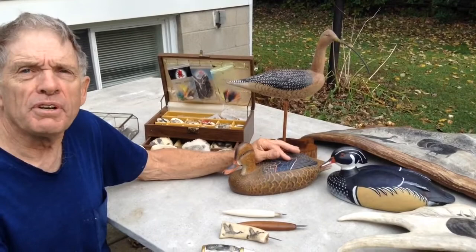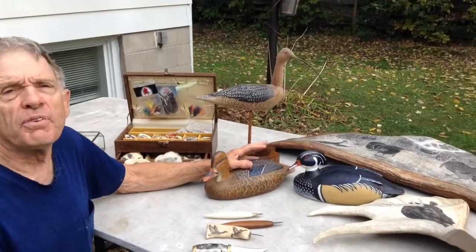So why do you do this? What compels you to do it, Dennis? I just enjoy doing it and I have fun doing it, and I'm usually pleased with the end result. These decoys are between $150 and probably $300 or $400. And what about the shorebird? The shorebird's from $50 to $300.